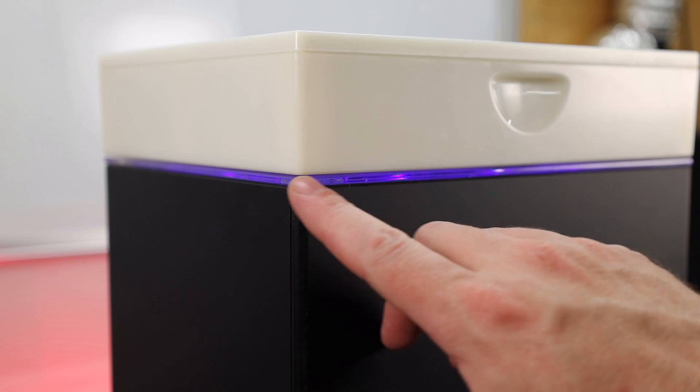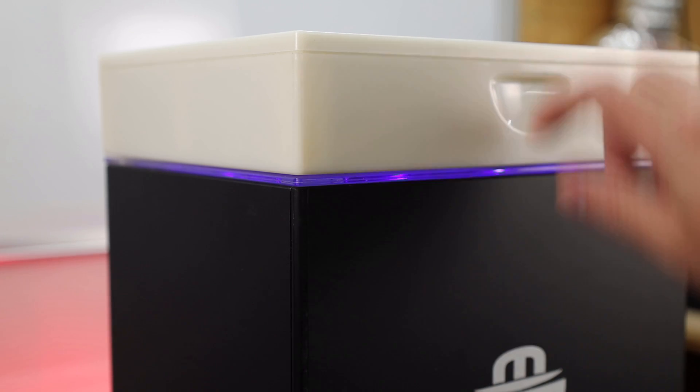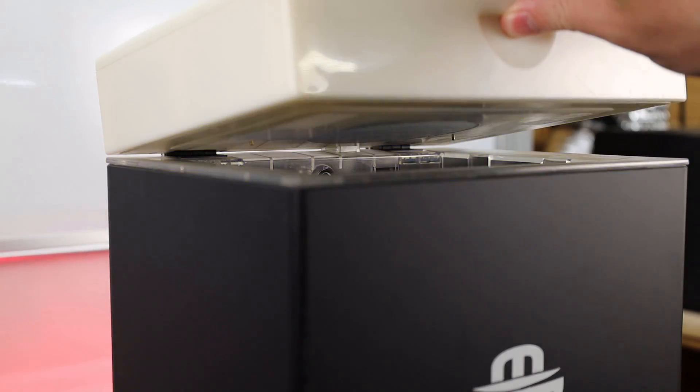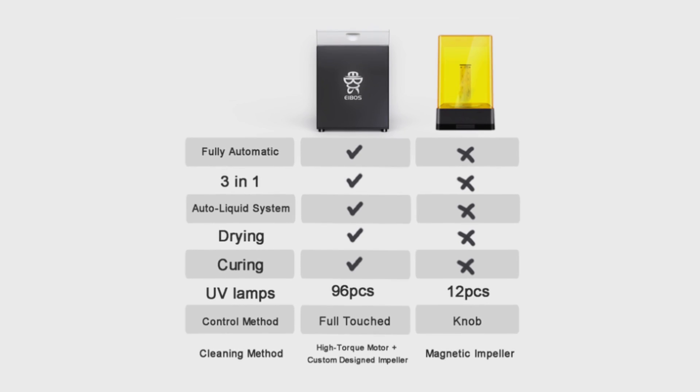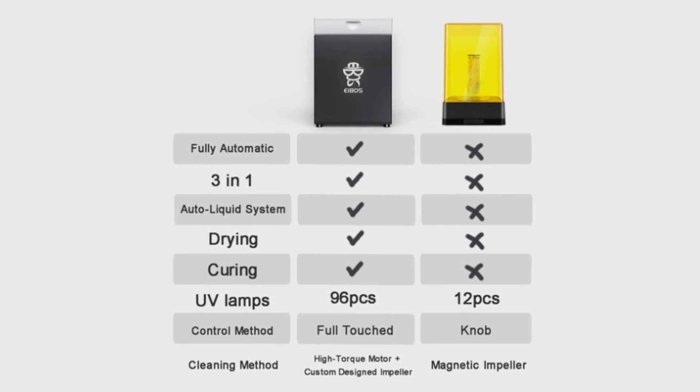Then it goes to the drying cycle, which is a fan in the top of the unit that will just blow on your part to get all the IPA off of it. Then it'll go into a curing mode, and you'll see a purple light right underneath the top. Again, if you open it, it will shut itself off automatically and restart when closed. This does have a lot more UV lamps in it than the normal wash and cure systems that are on the market right now.